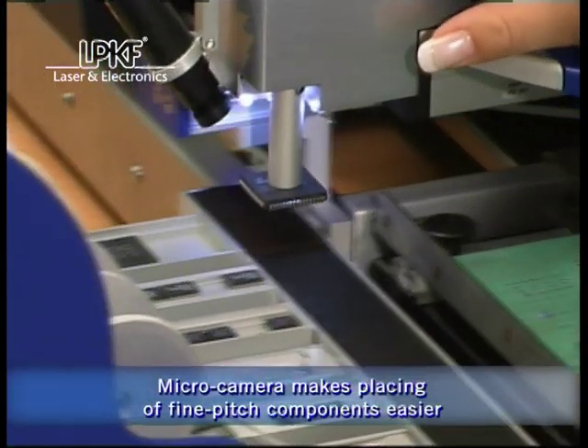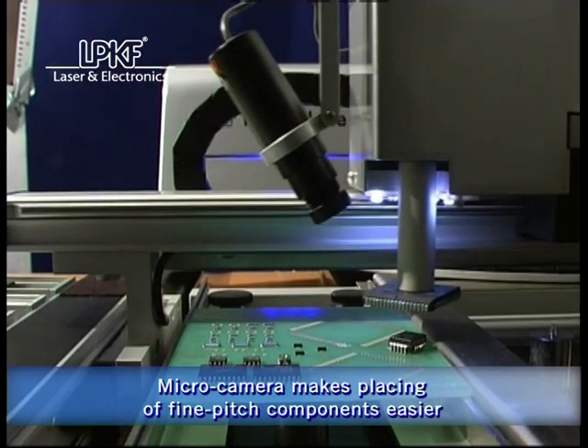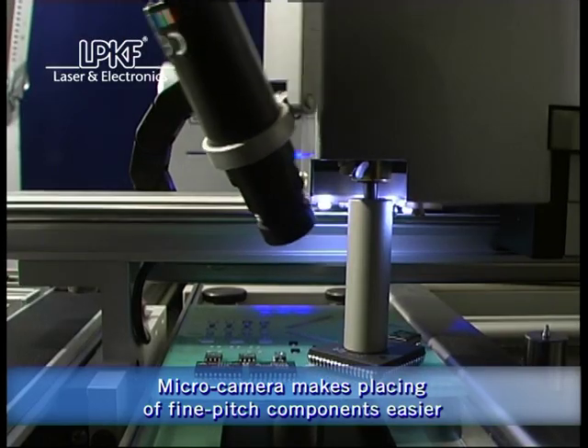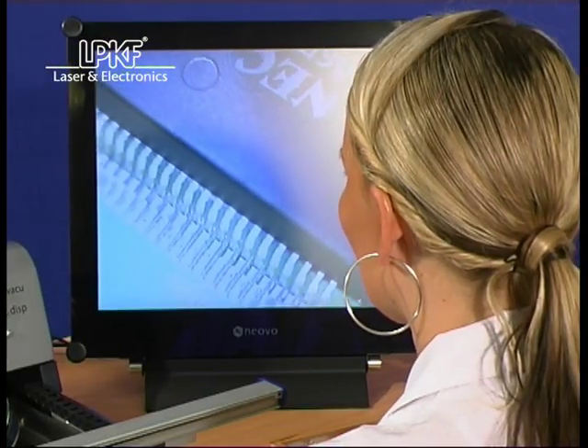A micro camera is a helpful aid for greater control and accuracy when placing fine pitch components. It provides a clear demonstration of the placement area on the monitor.